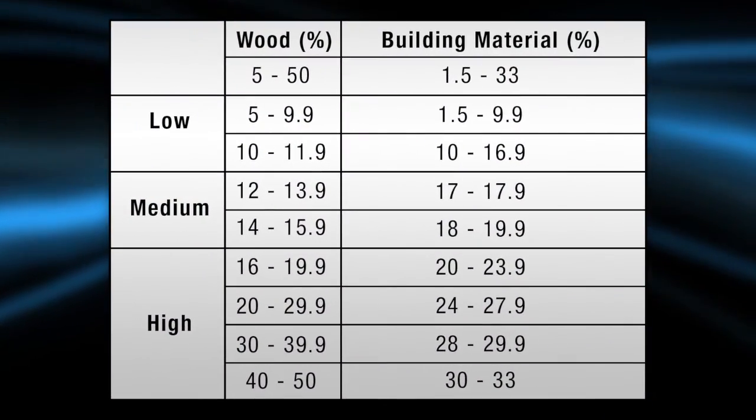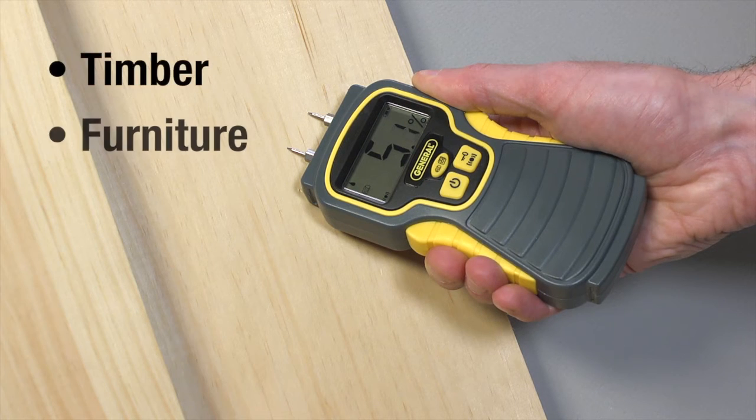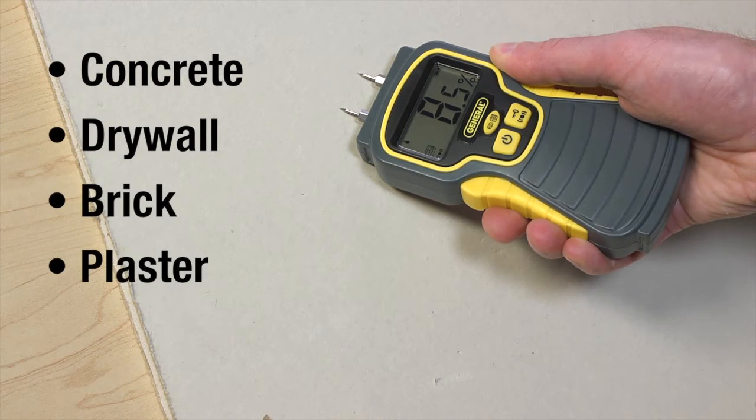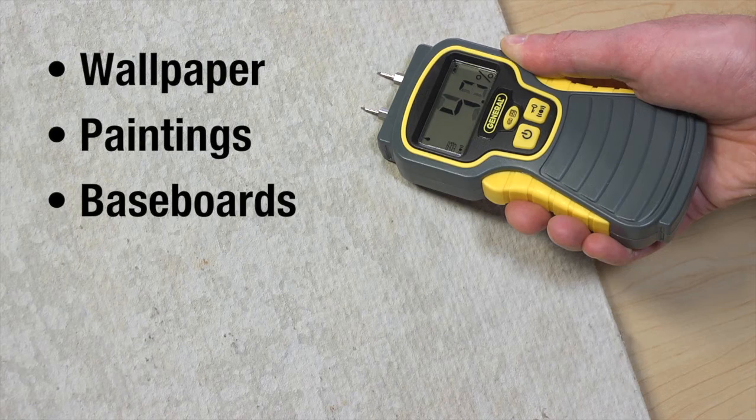A handy chart clearly explains the readings. Check moisture levels on materials including timber, furniture, tile, concrete, drywall, brick, and plaster, and on objects including wallpaper, paintings, baseboards, and floors.